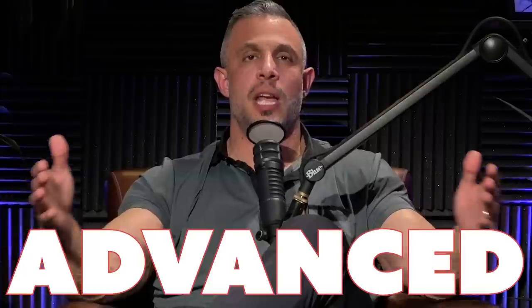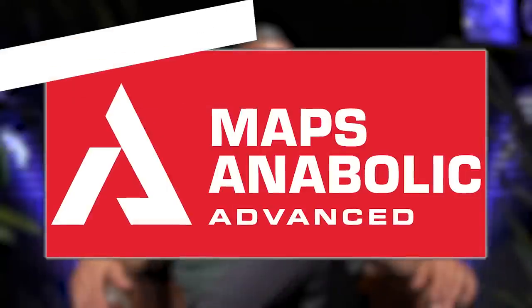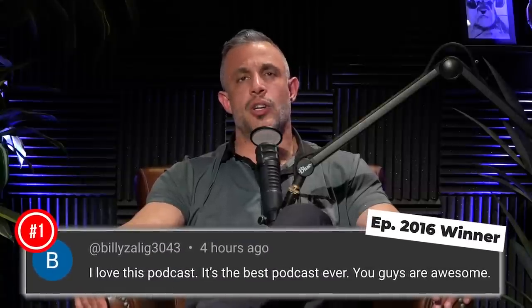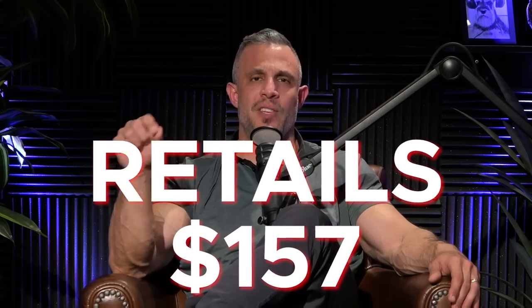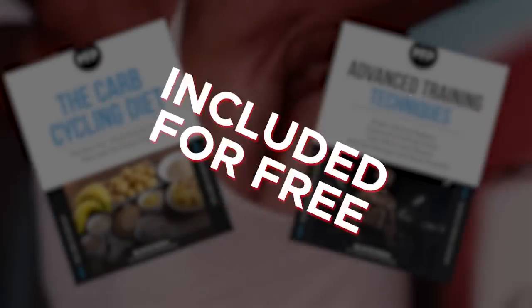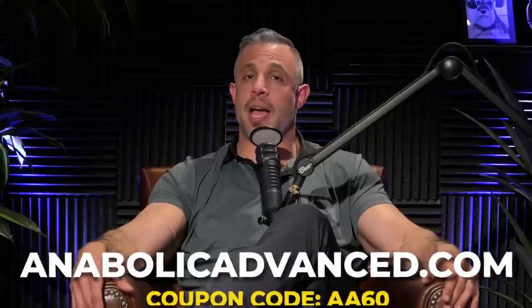We're going to give away the new MAPS Anabolic Advance program again because we're still in the launch period. To win free access: leave a comment below this video in the first 24 hours, subscribe to this channel, and turn on notifications — we'll look through the comments and let you know if you're the winner. Also, it's on sale during the launch with three days left. Instead of paying retail at $157, you only pay $97, and we're throwing in two free e-books: Advanced Training Techniques and the Carb Cycling Diet. Go to anabolicadvance.com and use code AA60 for the discount and free books.